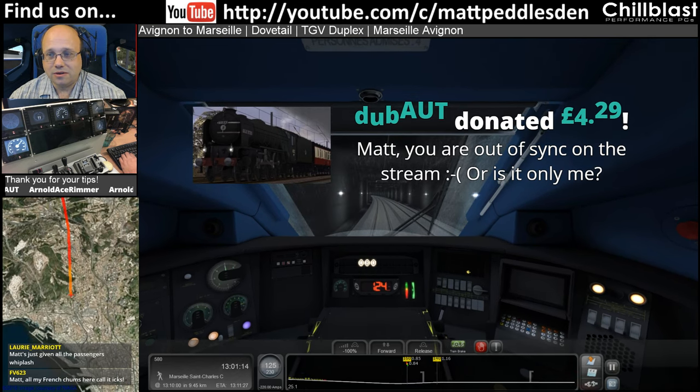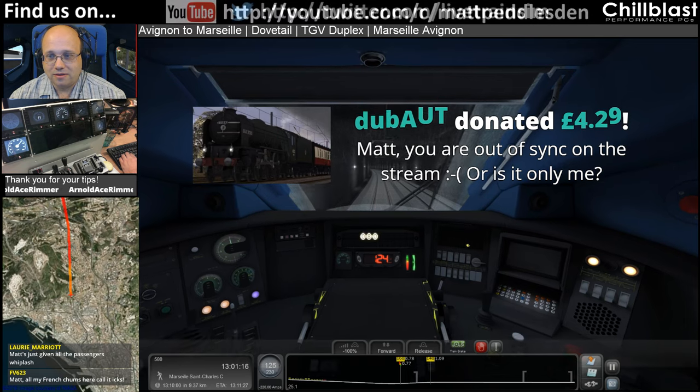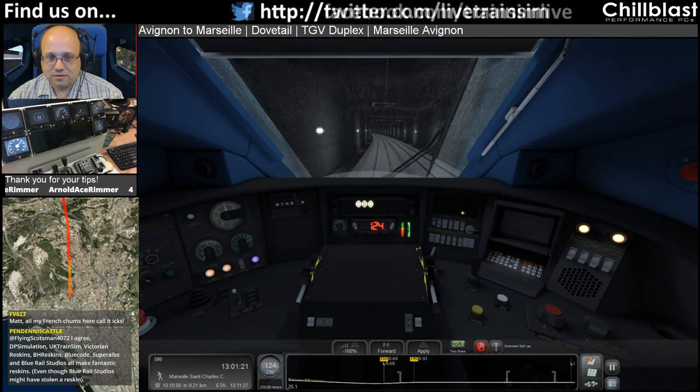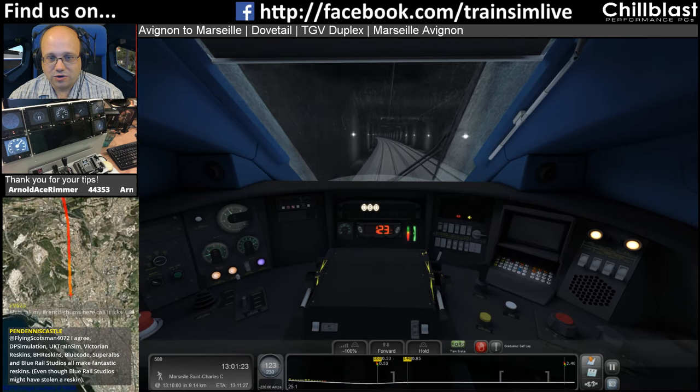WT, Matt — you're out of sync on the stream. Hello, what does everyone else think? Am I all okay? Let me know folks — not that there's a lot I can do about it.